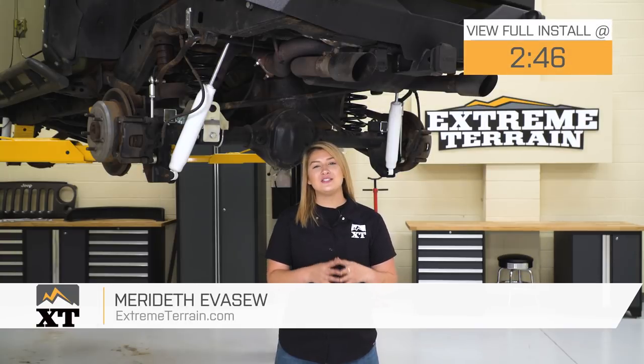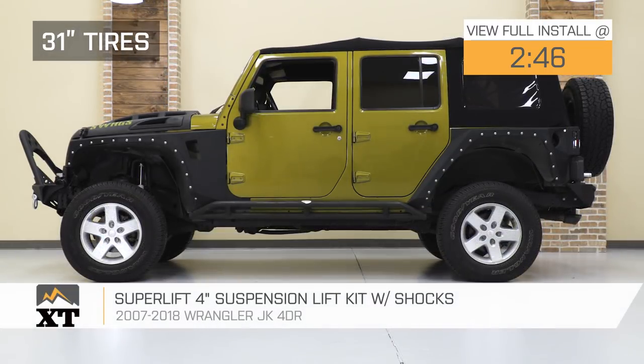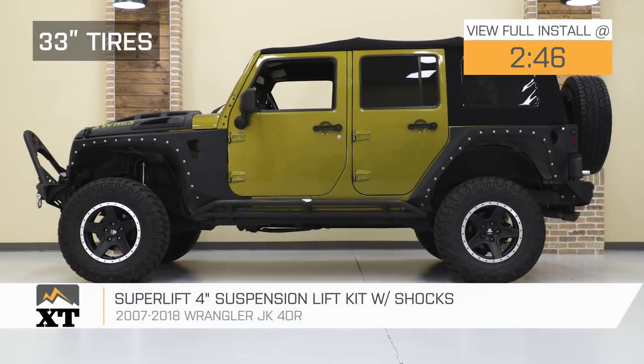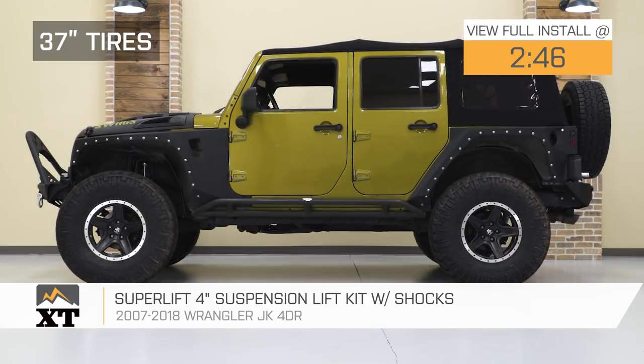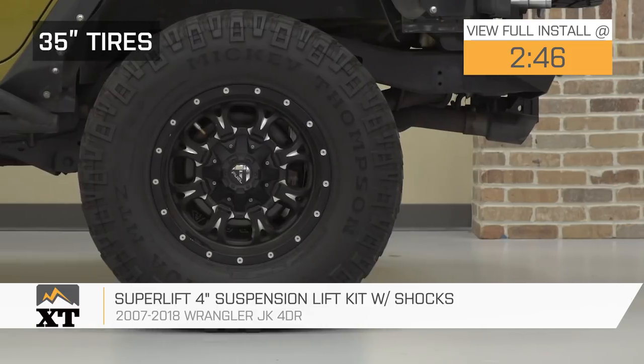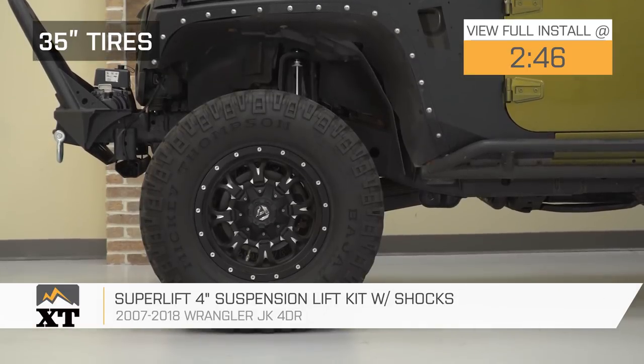Hey guys. So today I'm here with the Superlift 4-inch Suspension Lift Kit with shocks, fitting all 2007 to 2018 JK Wranglers. So if you're looking to get your JK up and off the ground, you're looking to get it ready to conquer those trails and give it an aggressive stance, this option by Superlift is gonna be a great choice to take a look at.